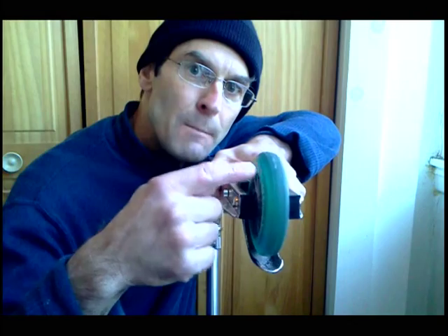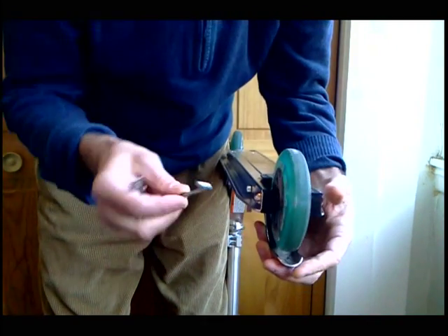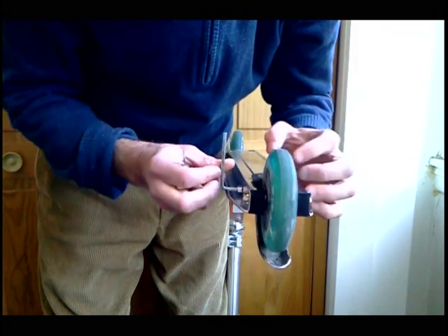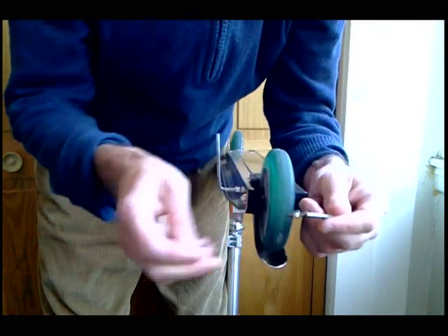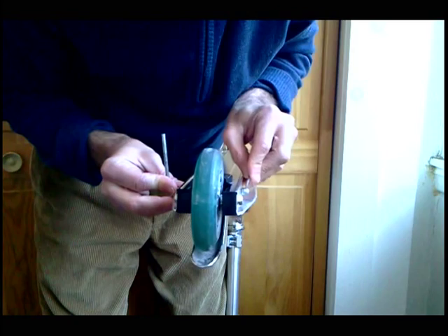Hey people, got a comment recently asking about adjusting the brake on your Razor A4 to accommodate the 110 millimeter wheel mod. You're going to need your Allen key for that nut right there and you're going to need a little wrench for that hex nut over here.